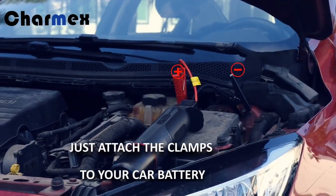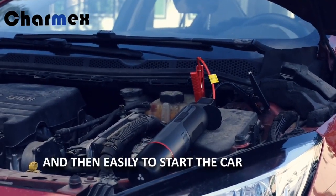Just attach the clamps to your car battery and easily start the car.